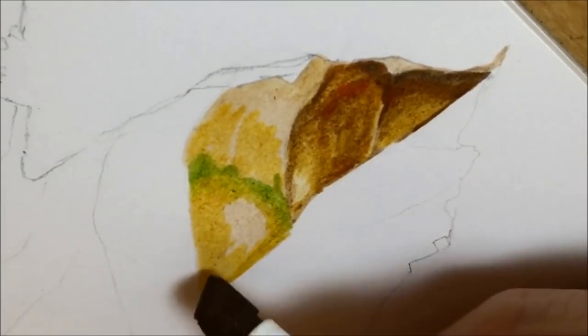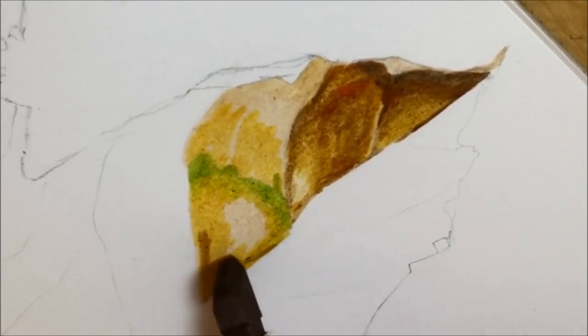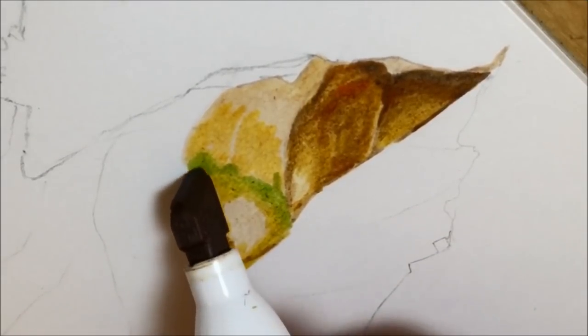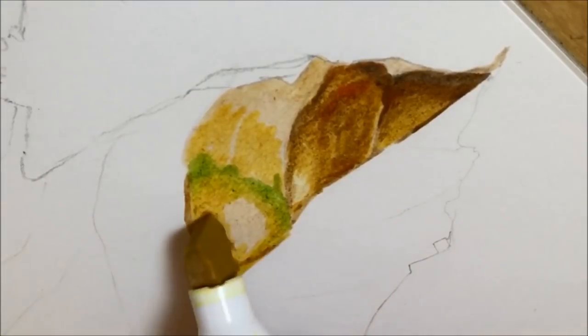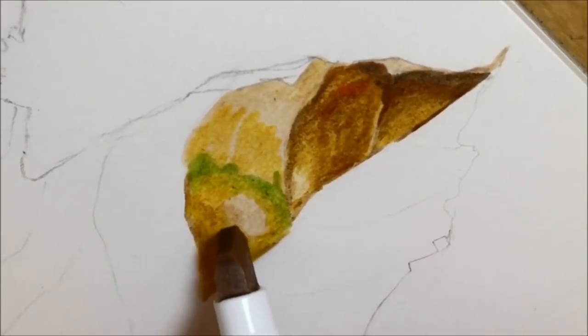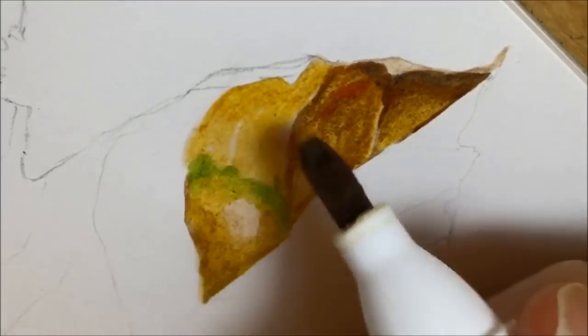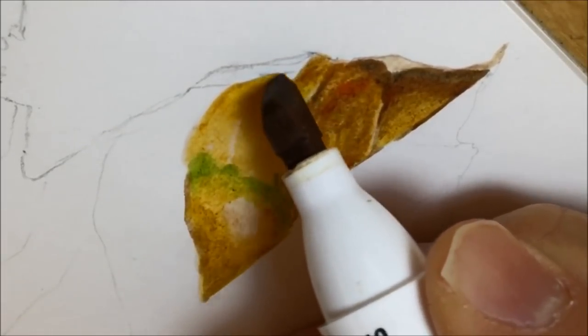I used sap green — a lovely, natural, earthy green — and put that in where there were little strips across some parts of the leaf that were still green, bordered by some nice yellow areas. You can see me blending parchment and yellow gold light in there, and putting a big fat layer of yellow gold light in as the base for where I'm going to put some shadows.